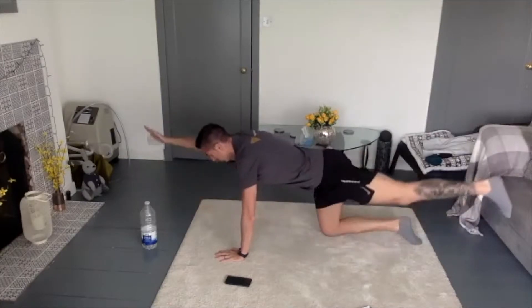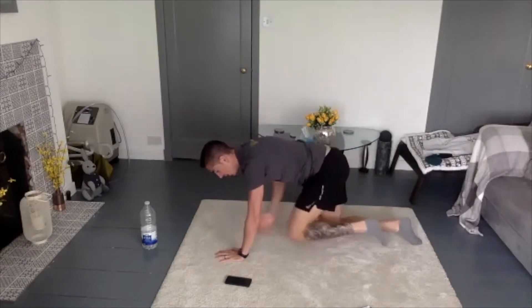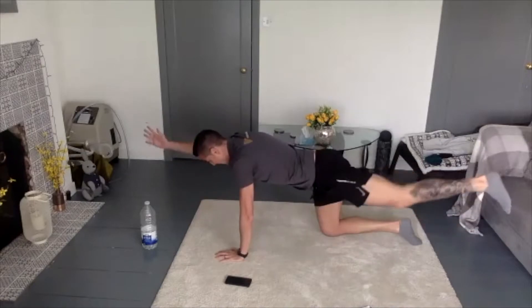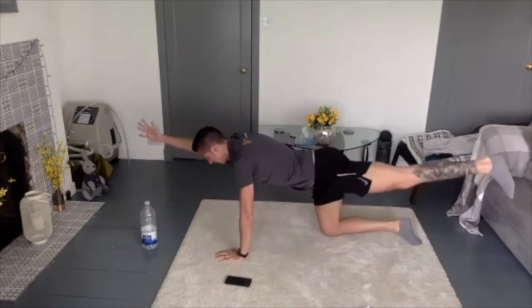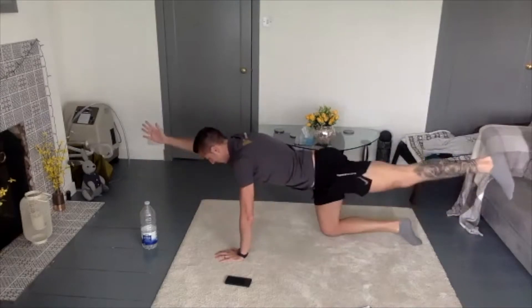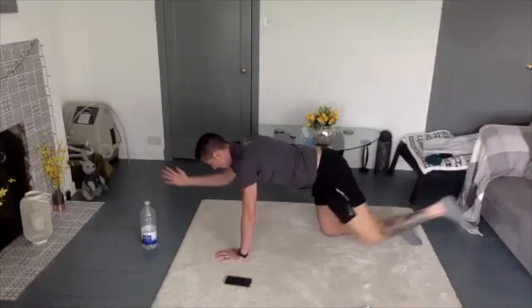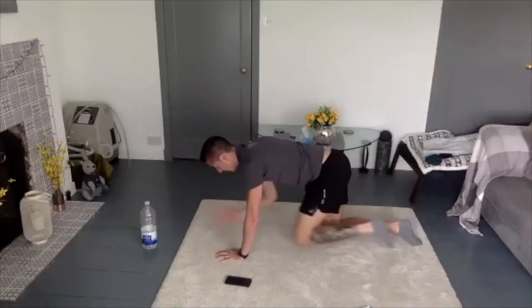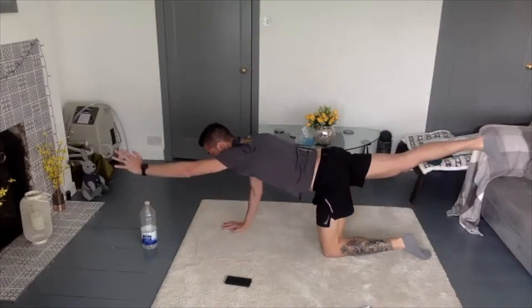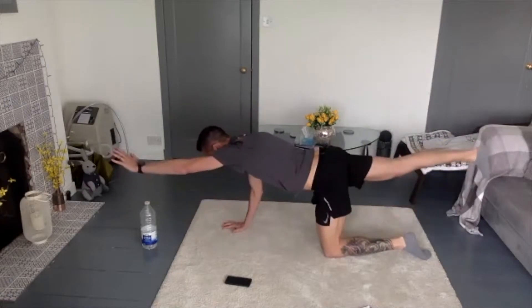All the way out. We're counting through: 1, 2, 3, 4, 5, 6, 7, 8, 9, 10 — keep that tummy tight — 11, 12, 13, 14, 15, 16, 17, 18, 19, 20.